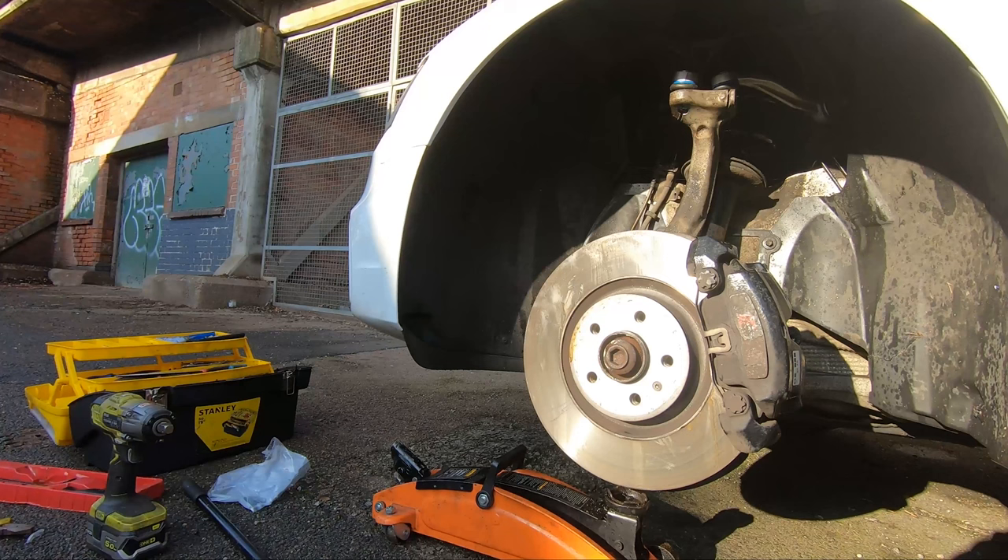If you have an Audi A5, A4, Q5, or even some VW Passat models, and probably some other stuff in the VAG group, then you might have this style of four-link front suspension.